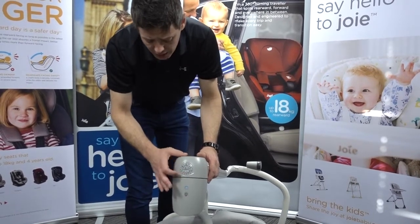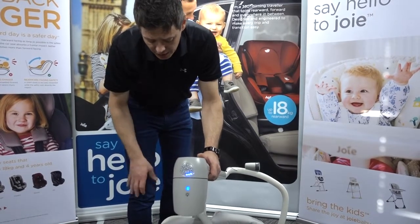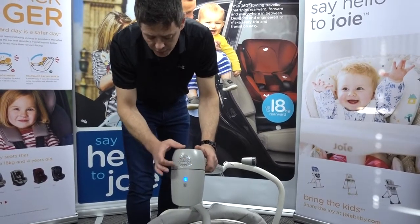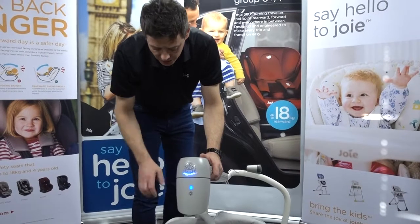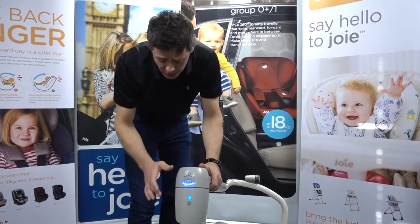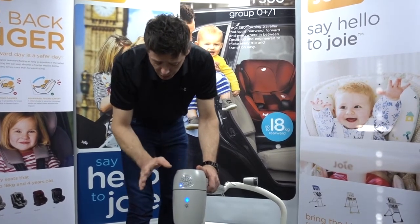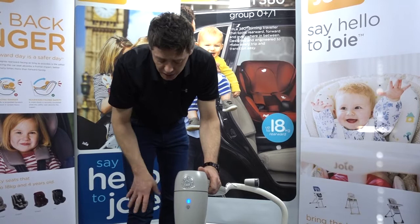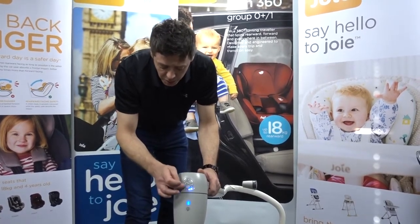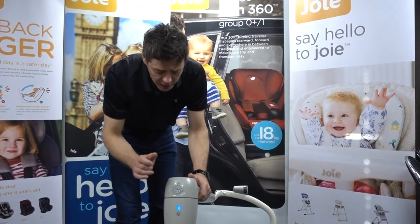For the other controls, press the power button to gain access to the speed and motion settings. You can press the different power ratings up or down to increase or decrease speed. Just like the light, the display will only stay lit for a short time before going out. If there are no lights on and you think the product isn't working, just press the power button then press the plus sign to check whether it is powered up.